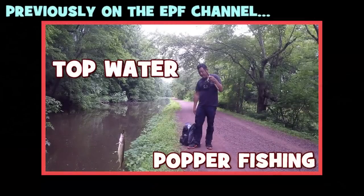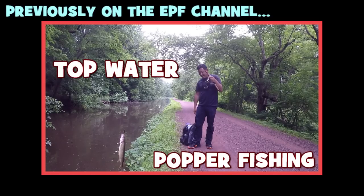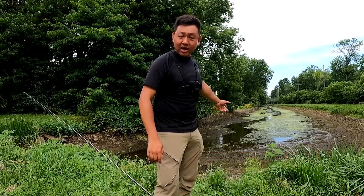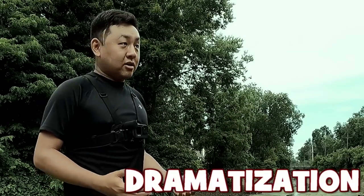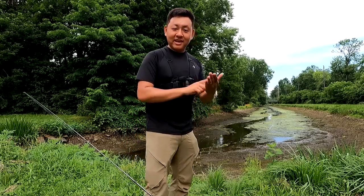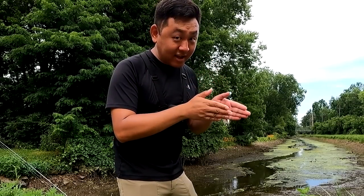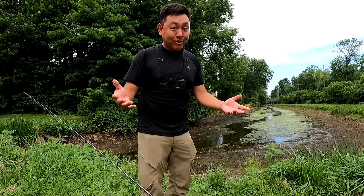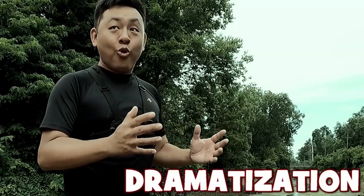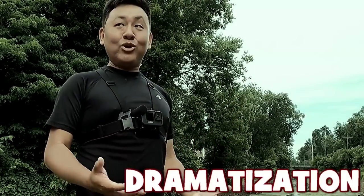He watched that video I shot over here at the Delaware Canal a few weeks ago using the Kepelan topwater popper. He came down here to fish and DMed me like, 'Dude, you got to help me out. I'm down here by the Delaware Canal — there's no water. No water. So what do I do?' And just by reading the DM, I was able to tell that he was pretty desperate.